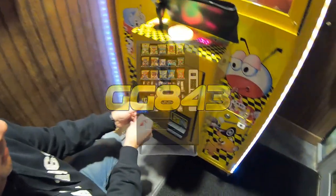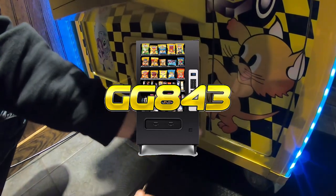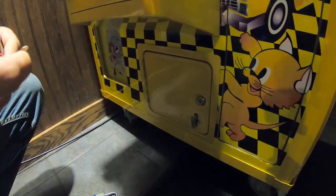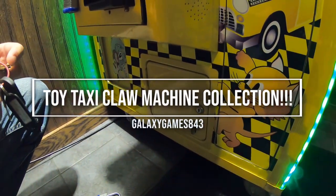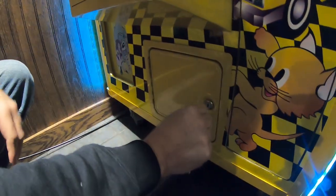What's up guys, Matt here with Galaxy Games 843, back with another vending collection video. Today we are at our pizza restaurant location checking in on our Toy Taxi claw machine. Let's see how things did this time around.